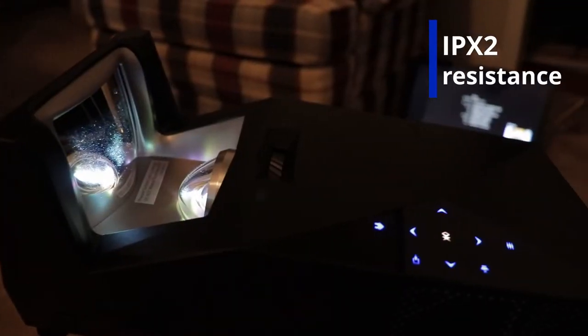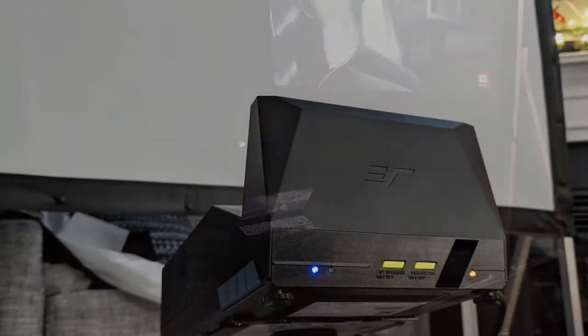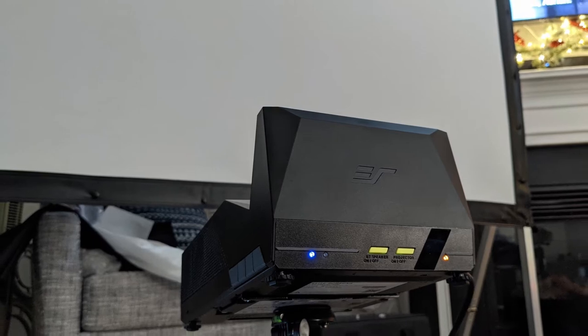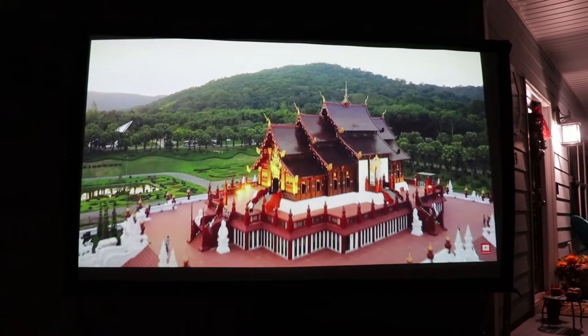It's actually IPX2 resistant, so it's splash proof. If you're using it outside watching a game and you splash it or get something on it, it's going to be okay. This is native 1080p and it's an ultra short throw projector, so it does not have to be set up far across the room or yard. That's one of the big draws, especially in a smaller space — you won't have obstacles or obstructions in between. The convenience of setup becomes way more simplified.